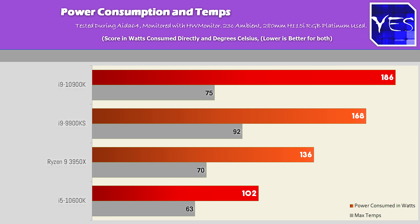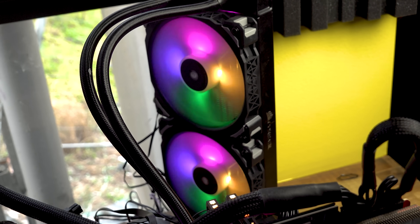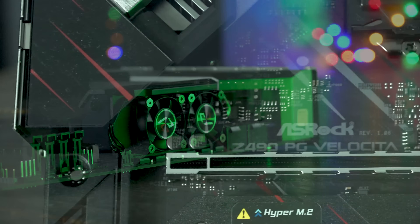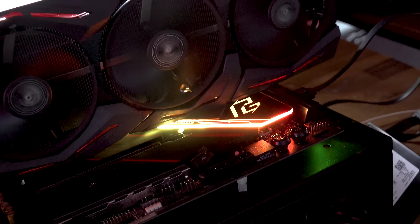Straight away, temperatures are much lower on the 10th gen chips compared to 9th gen. Testing was done with the H115i RGB Platinum cooler — a 280mm solution with two 140mm fans — on the Z490 ASRock Velocita Phantom Gaming with the latest BIOS installed. All gaming benchmarks were run on the RTX 2080 Ti Strix edition.